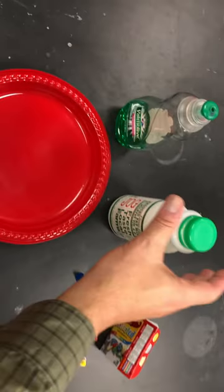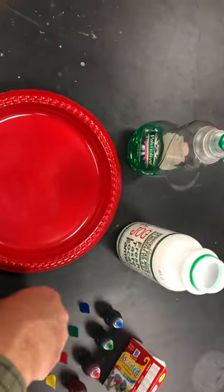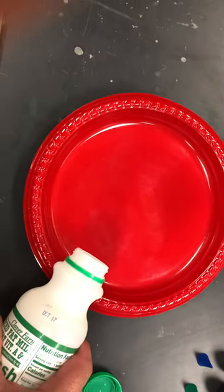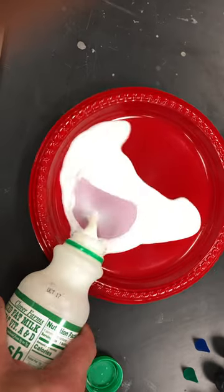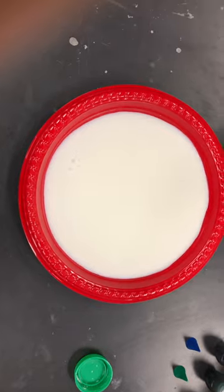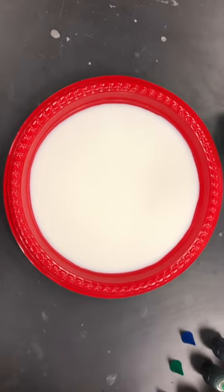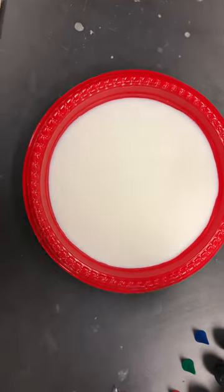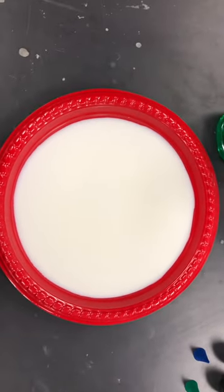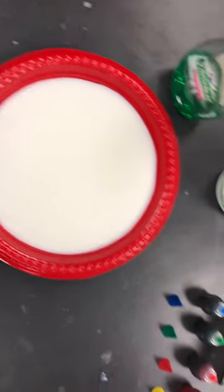The plate should be clean and dry and I'm just going to carefully pour the milk into the plate. I'm pouring enough milk to let it cover the bottom and I'm going to let it settle for just a little bit because I want the milk to be nice and still before I put the food coloring in.